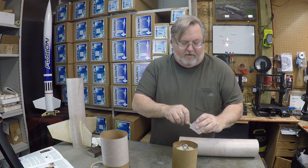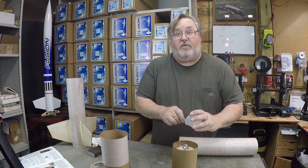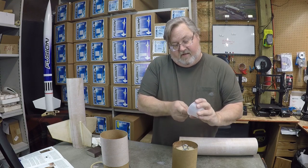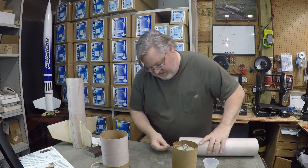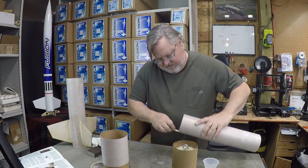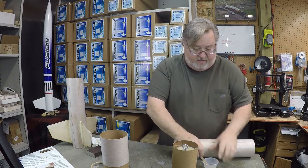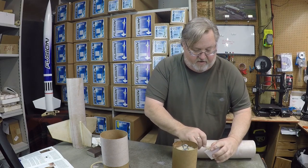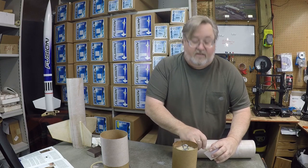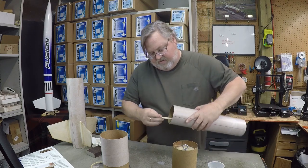We've only got a couple hours into this whole build, and as you can see it doesn't take long to build a rocket. You can take as much or as little time as you want and really do as nice a job as you can — you want it strong enough to handle big motors, but it's really up to you.